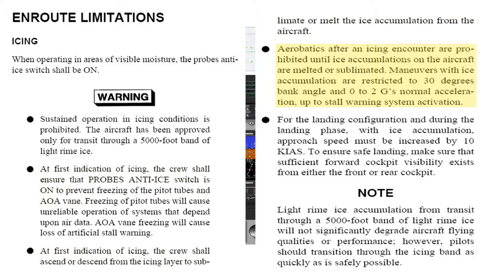The next limitation is on aerobatics and maneuvering. With any ice accumulation, the T-6 is prohibited from any aerobatics and is limited to 30 degrees of bank angle and 0 to 2 g's of normal acceleration. And lastly, the landing pattern — with any ice accumulation, approach speeds must be increased by 10 knots to ensure a safe landing.